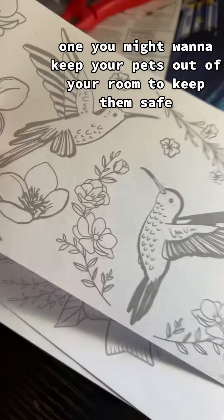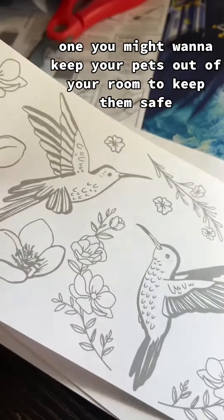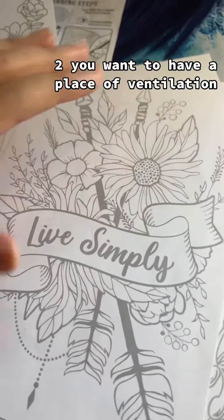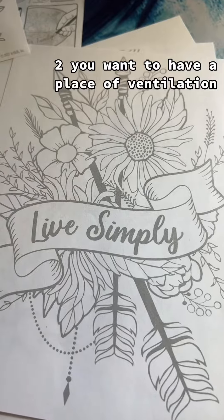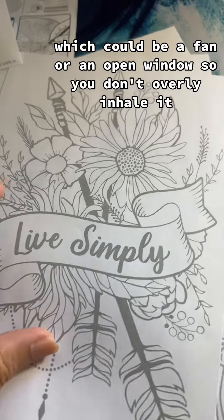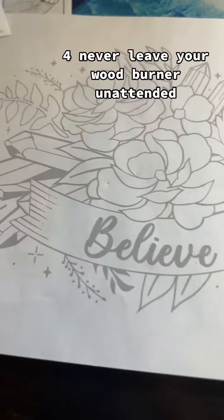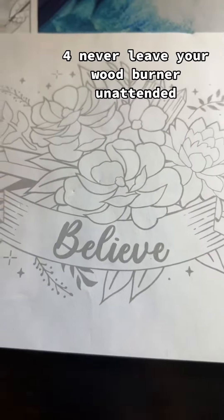One: you might want to keep your pets out of your room to keep them safe — you don't want them jumping into the wood burner, especially if they're a cat. Two: have a source of ventilation, like a fan or an open window, so you don't overly inhale the fumes. Three: wear a mask. Four: never leave your wood burner unattended.